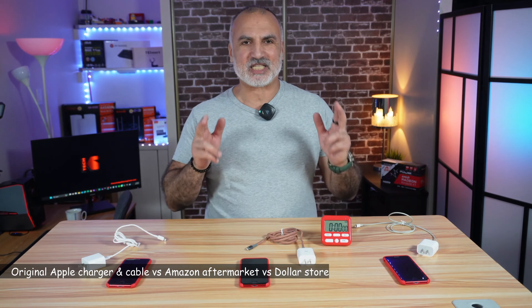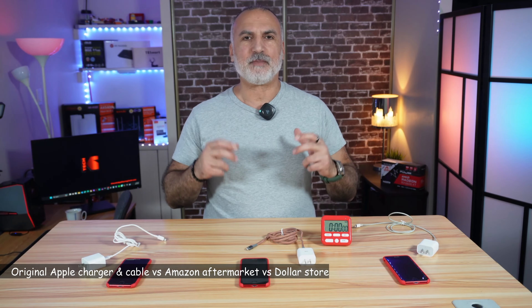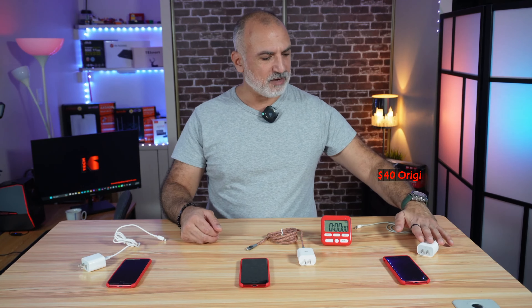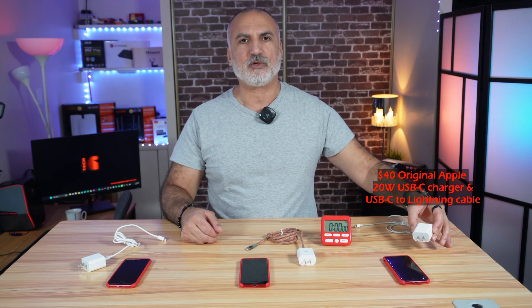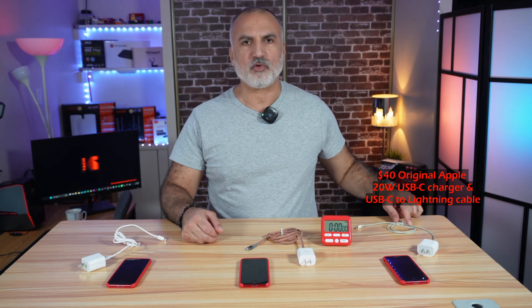Hi everyone, this will be a fast and straightforward video to confirm or debunk the myth that an Apple original charger and cable are better than an aftermarket charger and cable. On my left I have the 20W USB-C original Apple charger and also the USB-C to Lightning original Apple cable.